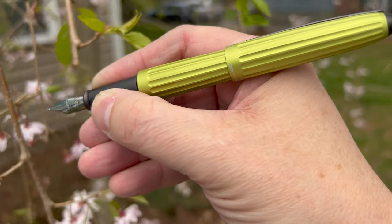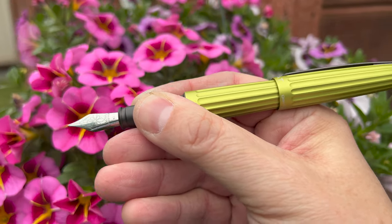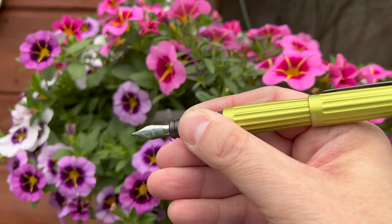One of the things you really need to know about this pen is that it's quite heavy. It's not so heavy that it's unusable, but it is a heftier pen, so you can lighten it up by not posting. Once you remove the cap, you do take off a bit of weight. However, this pen posts very securely, and part of the joy of using this pen is posting it.